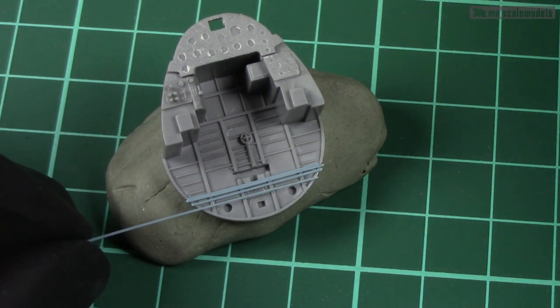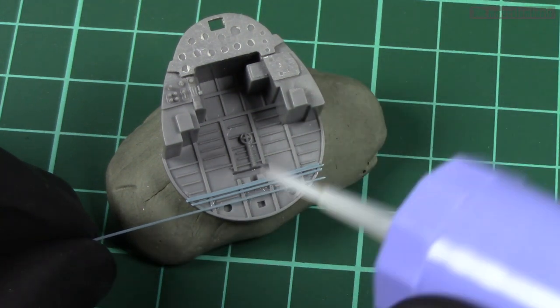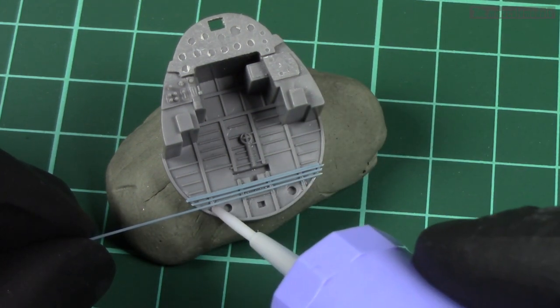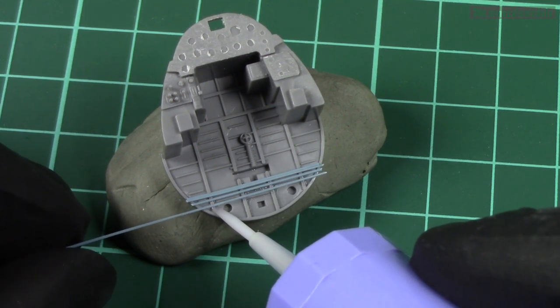I may add some details and so on. In the case of this Corsair instrument panel I'm not going to add scratch-built details to the dashboard, but this may very well be the case in some of the future parts of this series.